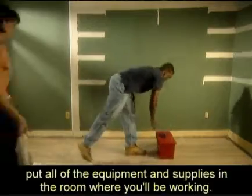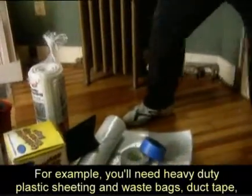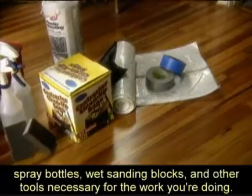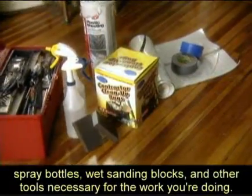As you prepare to work, put all of the equipment and supplies in the room where you'll be working. For example, you'll need heavy-duty plastic sheeting and waste bags, duct tape, spray bottles, wet sanding blocks, and other tools necessary for the work you're doing.